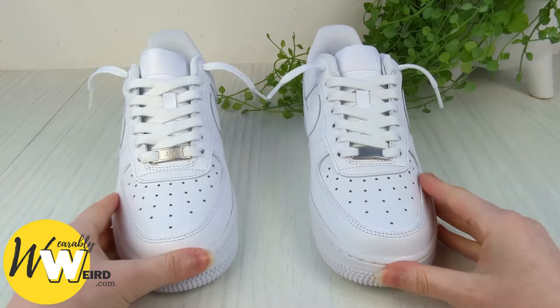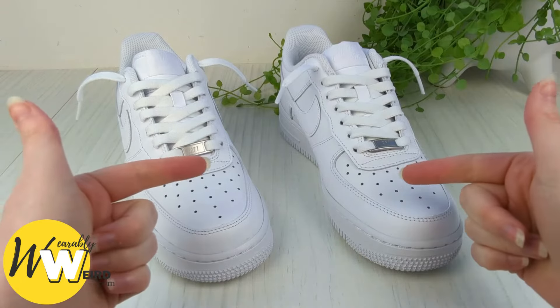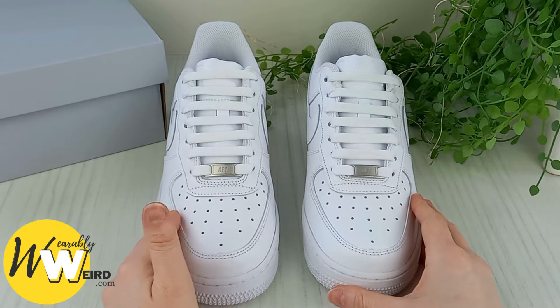Here are two ways to lace Nike Air Force Ones so they slip straight on. The first is a loose lacing style and the second is a bar lacing style. Depending on which you like the look of, timestamps for each are down below. Let's get into it.